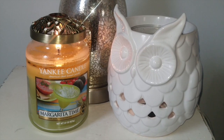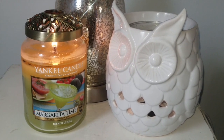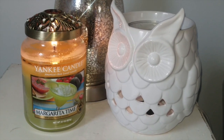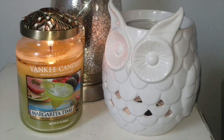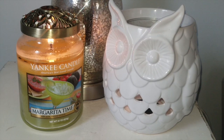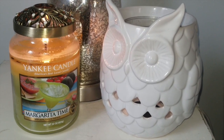Not a bad candle, but would I repurchase it? No, because I'm just not impressed by it — I'm really kind of disappointed in it. I'm going to see it through and burn it all the way because it is being a good burner. It's a good candle for ambiance but not much else. I hope you guys enjoyed this quick review. If you have any questions, feel free to leave them below. Don't forget to comment, rate, and subscribe. Bye everyone!